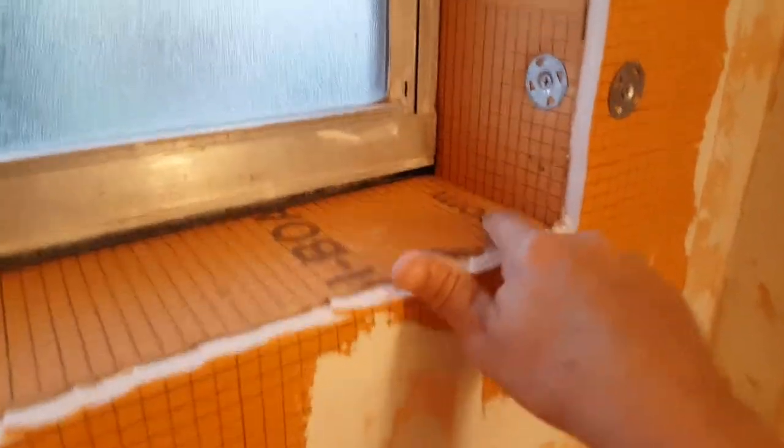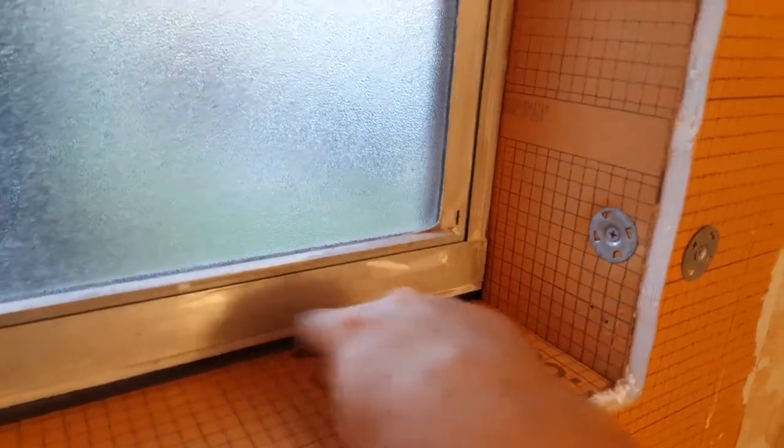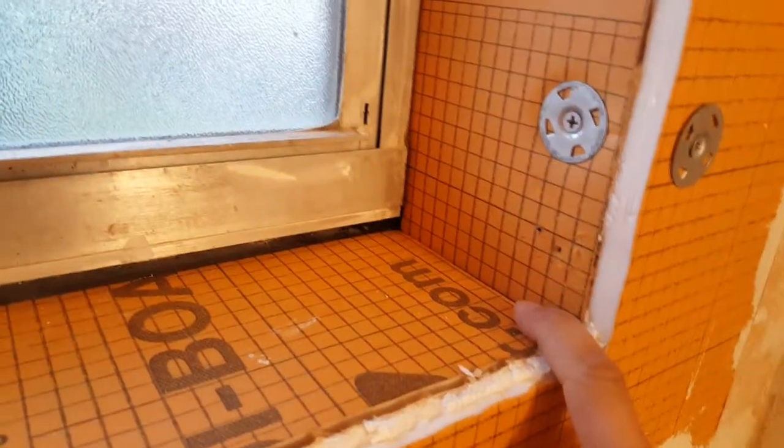Along these windows, before we add any more Kerdi band, we're going to get some door and window silicone caulk and caulk all of these gaps here. This is just extra insurance on top of our Kerdi waterproofing system. We're going to caulk all the way around the windows, and also at the bottom of the tub we're going to caulk all the way around the bottom of these Kerdi boards.